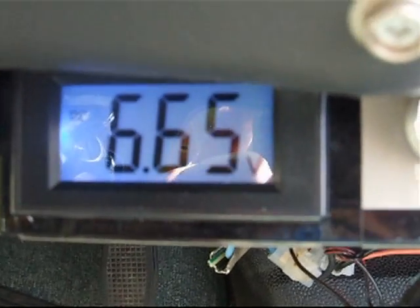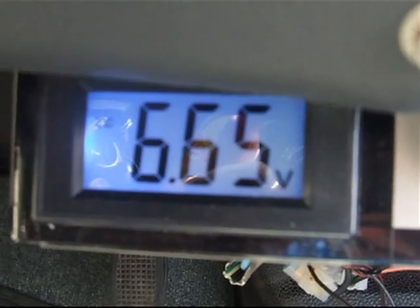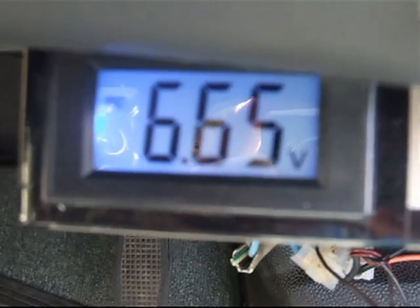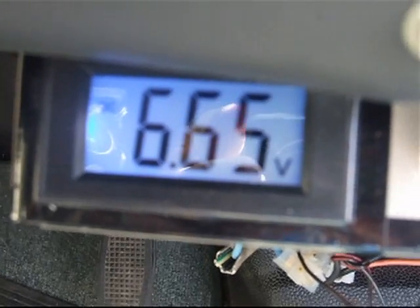Hi guys, Flying Doctor C here. Just checking my van before I hit the road, making sure I've got no leaks or dodgy electrical bits.